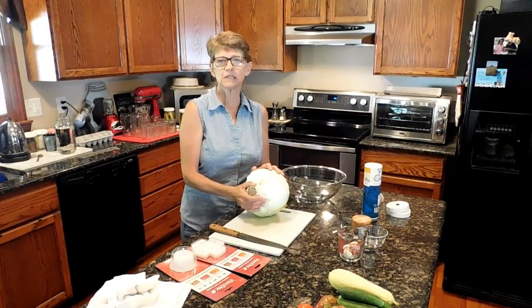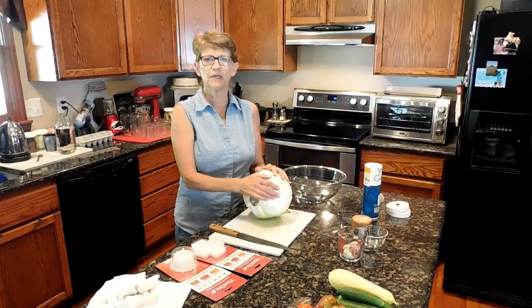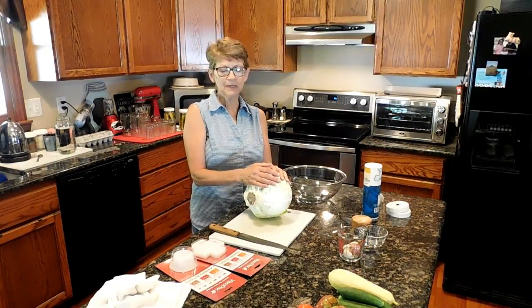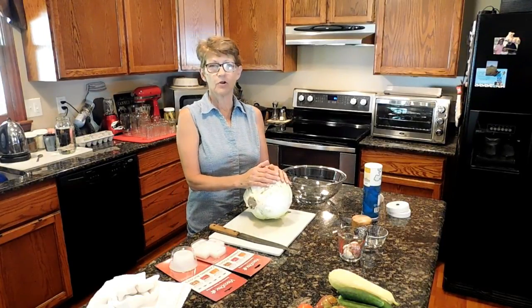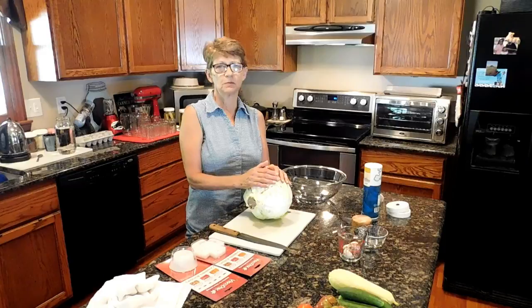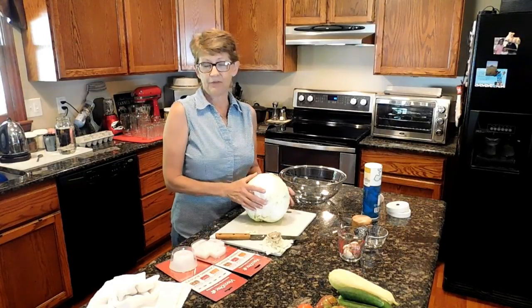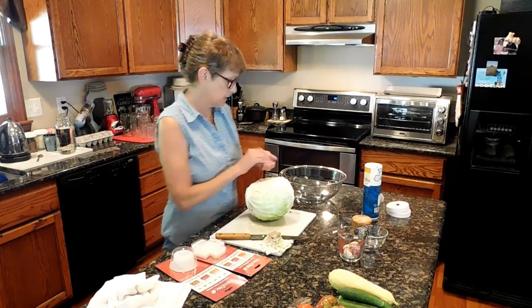Hi guys, Lisa here. Thanks for joining me in the kitchen. In a couple of days, it's my birthday — I'm just going to be an older lady than what I am now. A good dear friend of mine visited from North Carolina and she brought me cabbage. They grow an abundance of cabbage up in North Carolina, and it's really hard to grow here in Georgia because of the heat. I had 50 pounds of cabbage, so we've been eating lots and lots of cabbage.